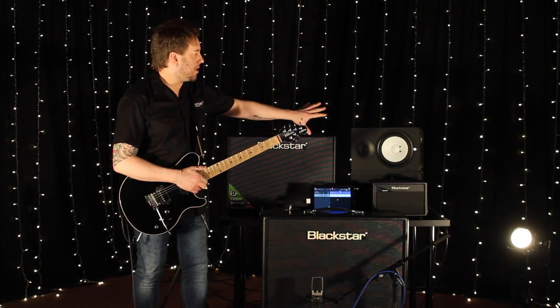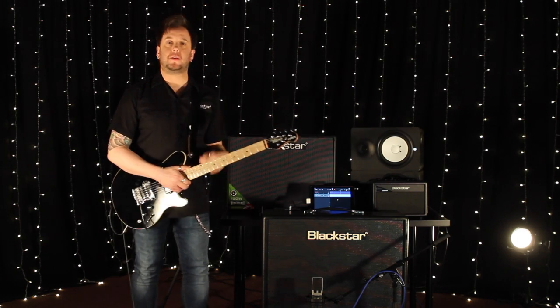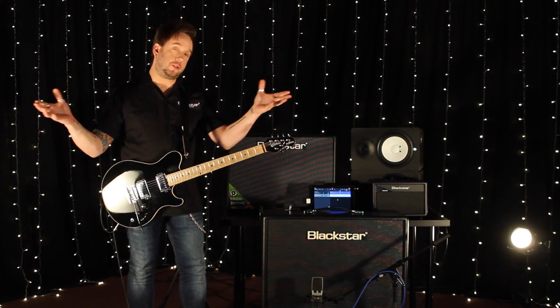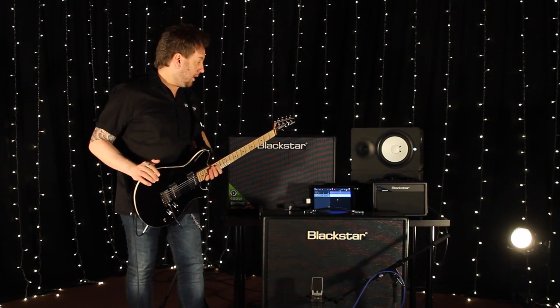I think I mentioned this before, but we're using a couple of monitors here just to monitor what I'm doing, as if you were at home with your own small studio monitors as well. So I'm happy with that.